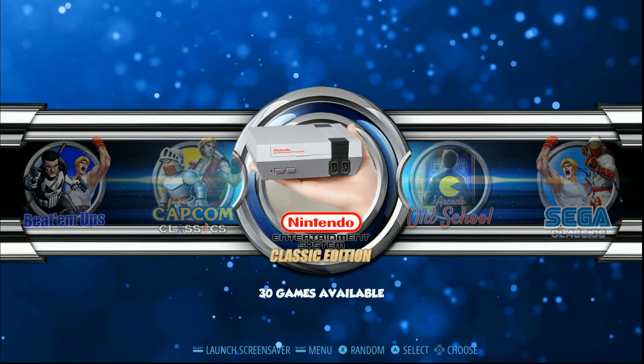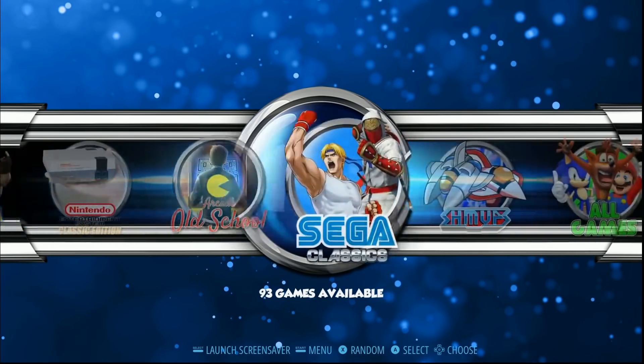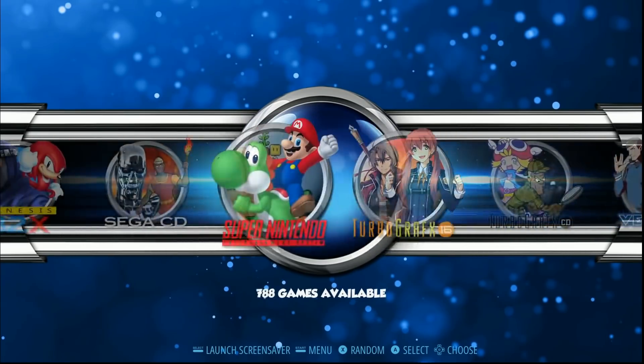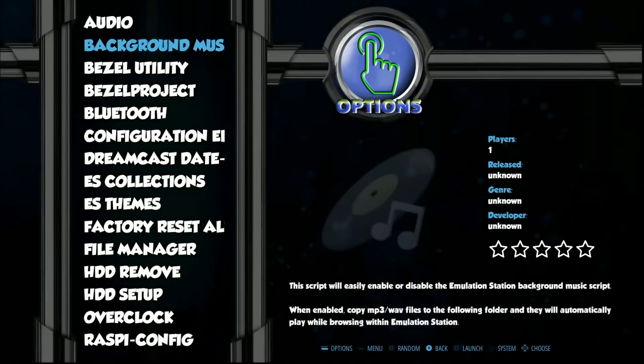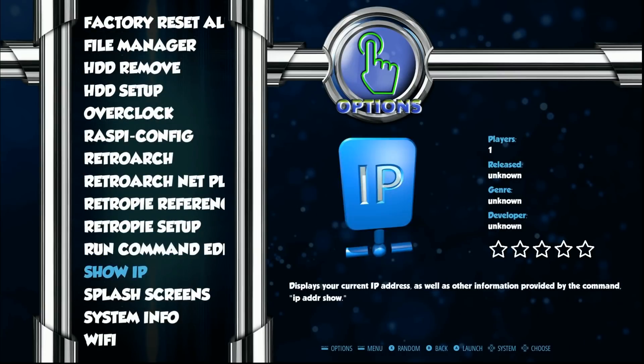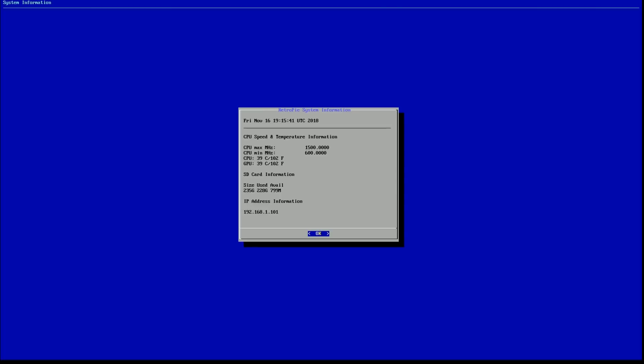I've been recording this video - I know this video is probably short for you all, but I've been recording for at least 30 minutes now. It says 31:29 right now. Let's go to options and do that. System info - you can get temps here too. There you go: 102 degrees. Staying nice and cool. No issues.